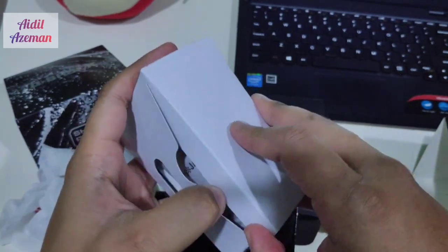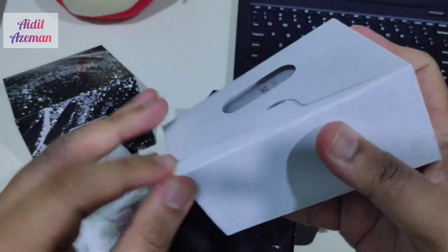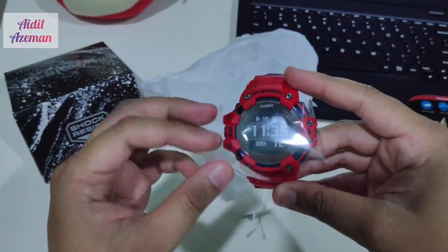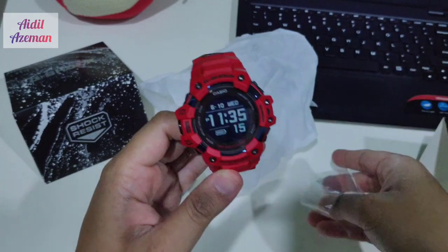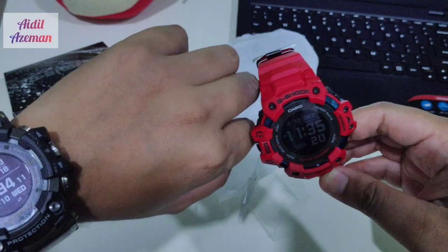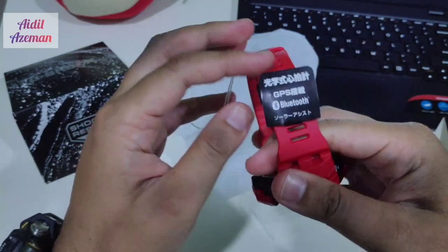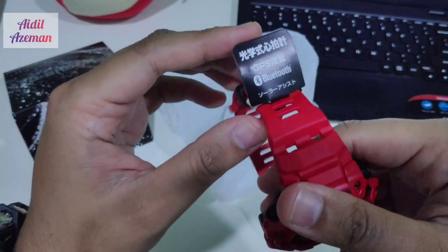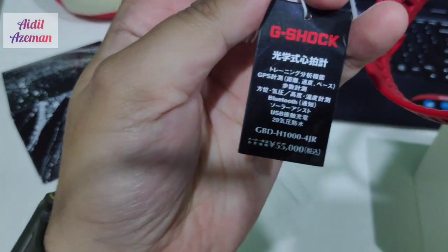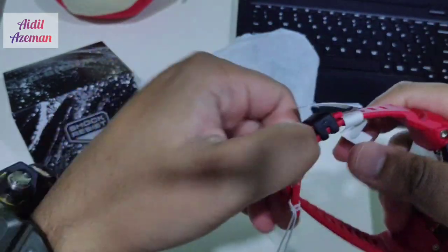This is the new fitness watch — the first fitness watch from G-Shock. This is the red one, very stunning looking. We'll do a side-by-side comparison with the GPR-B1000 Rangeman 2018. The tap here is the GBD-H1000-4JR, for the Japanese market.